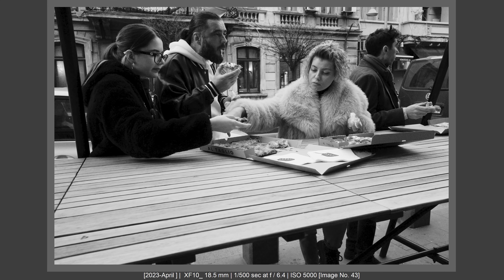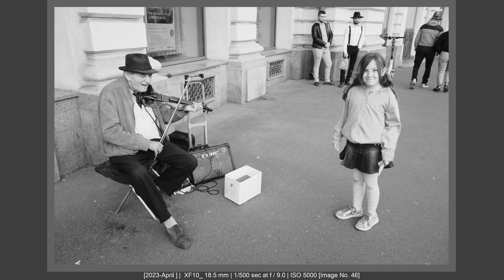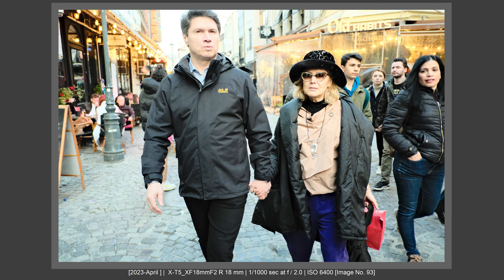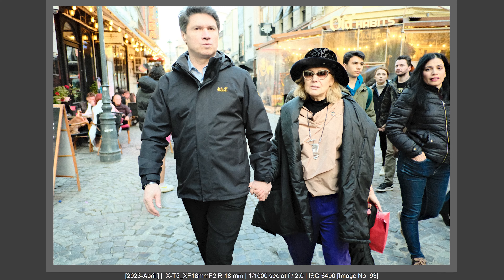In conclusion, both cameras have advantages and disadvantages, and I really felt the XF10 was a great partner to the Fujifilm X-T5 — they complemented each other very well. With the same 28mm signature, I could adapt to different subjects and scenes: close-up shots, documentary scenes, colorful subjects. I could put everything in black and white or all in color, and the colors are compatible since both are Fujifilm cameras.